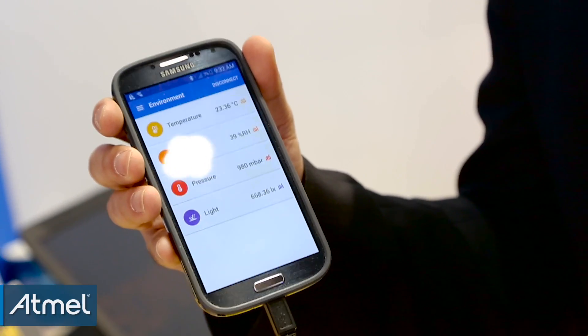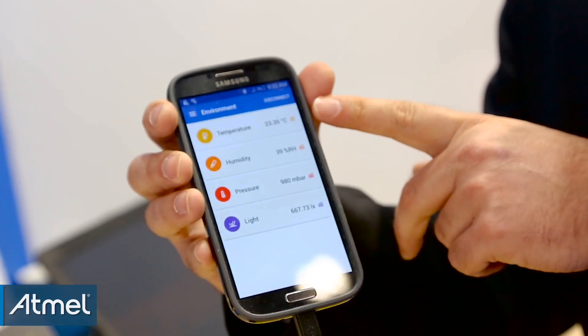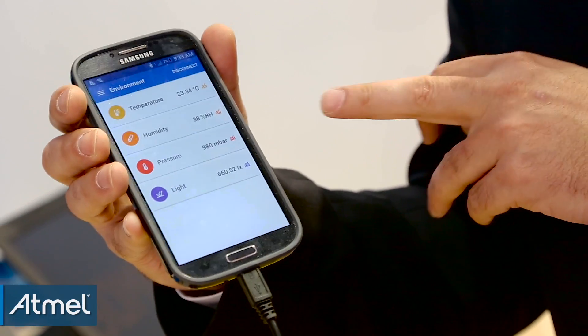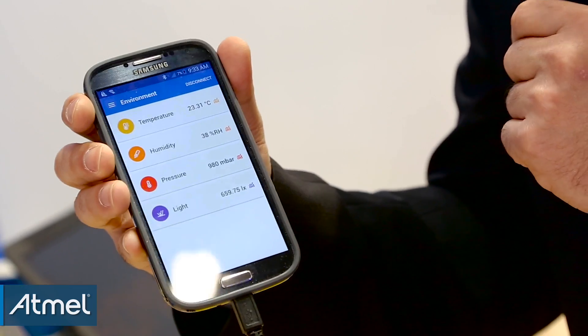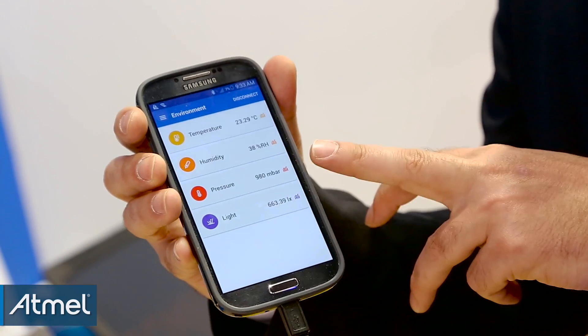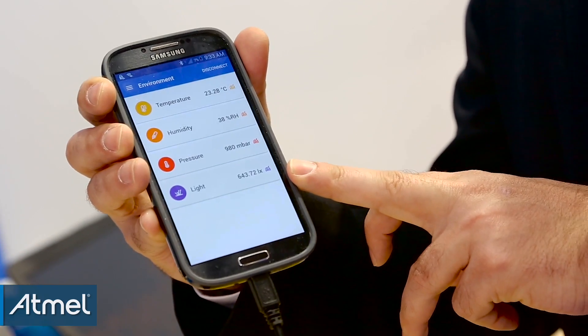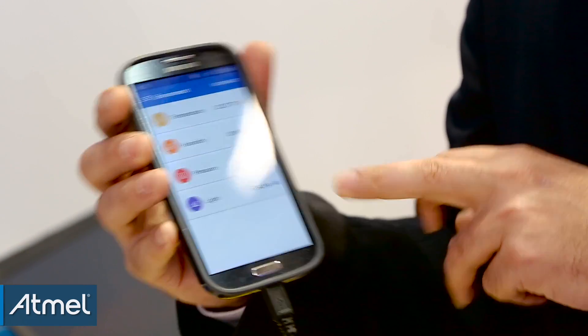If you swipe right, you get the direct dashboard of the different parameters that the Bosch environmental sensor is monitoring. Temperature is right now 23.35 degrees Celsius, humidity is 38 percent, pressure is 980 millibar, and light is measured in Lux.